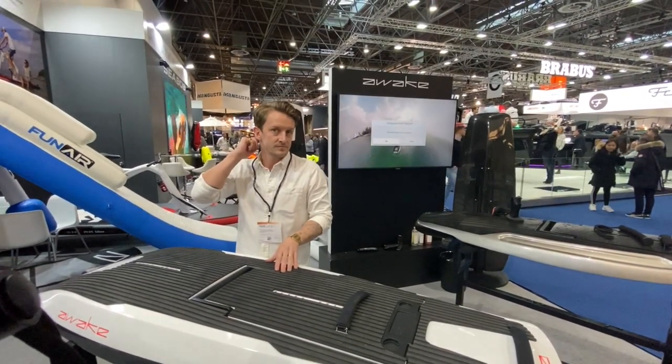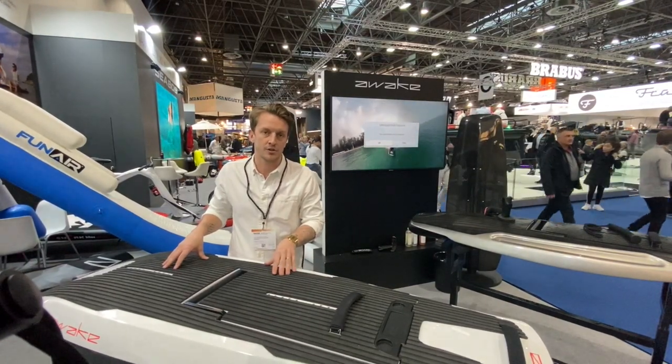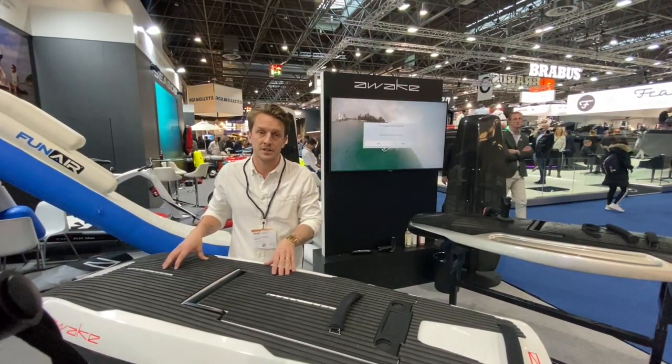We have worldwide shipping — we're AirFreight certified, so really quick shipments globally.